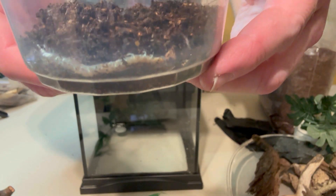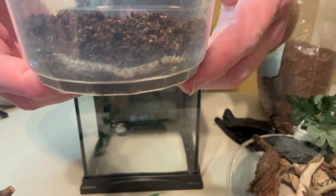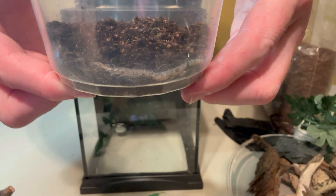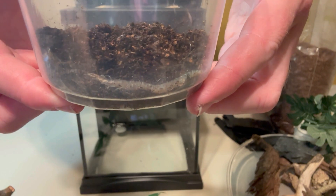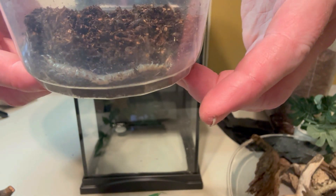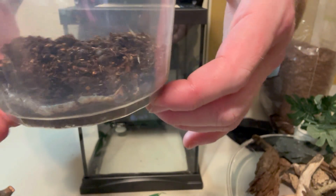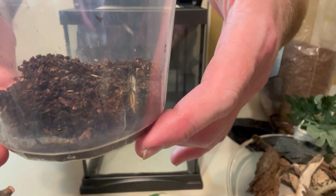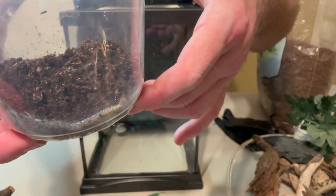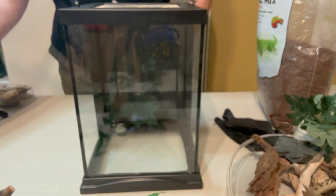Centipedes have been around for over 400 million years, same as scorpions. Spiders and scorpions originated from an ancestor over 450 million years ago — they lived in the water. It's incredible. Now these guys don't have fangs; they have something called forcipules. It's the only known critter that has modified legs to inject venom. Amazing — nature is so rad.